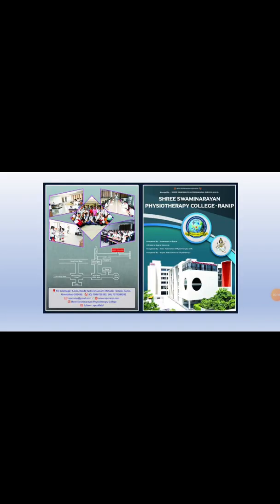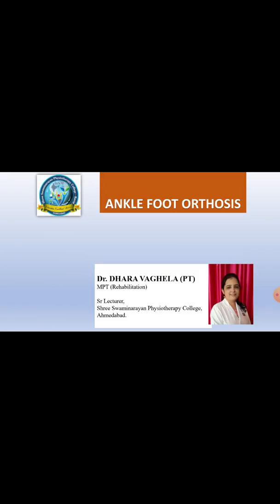Hello viewers, welcome back to the YouTube channel of Shri Swaminath Physiotherapy College, Tarnis, Ahmedabad. Dr. Dara Vakila, an amputee rehabilitation specialist working as a senior lecturer at Shri Swaminath Physiotherapy College, Ahmedabad. Here I am going to present about the ankle foot orthosis.